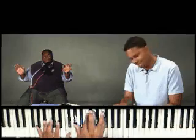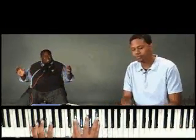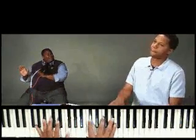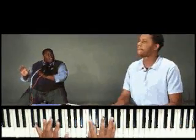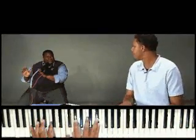Oh Lord, we need you. That was a passing tone. Oh Lord, we love you. Oh Lord, we worship you. Thanks, Jason.